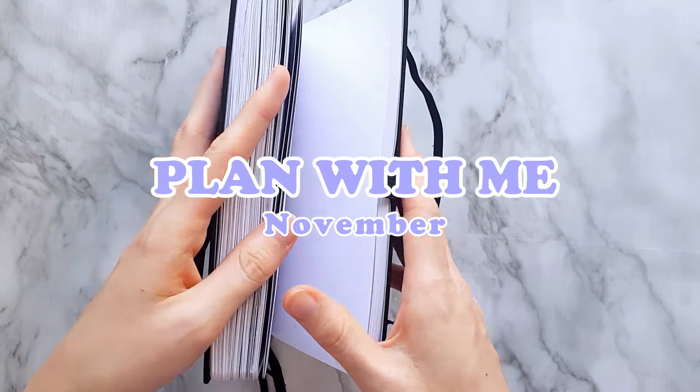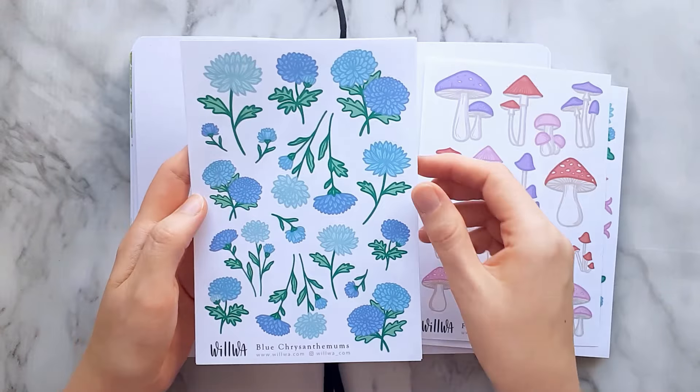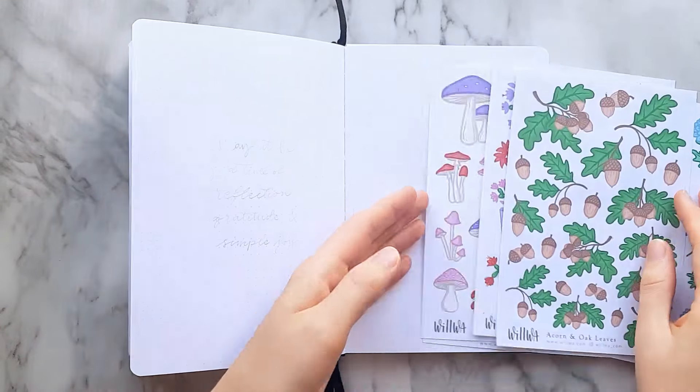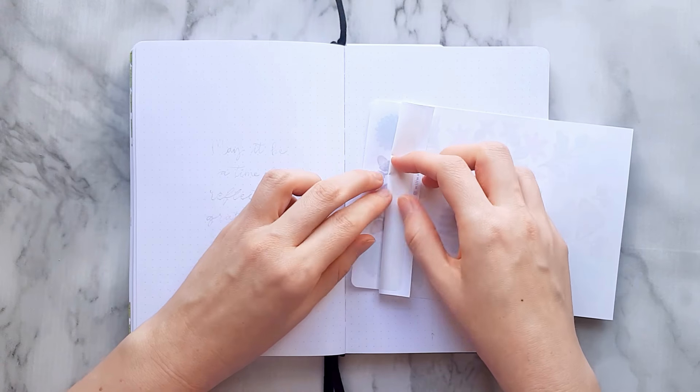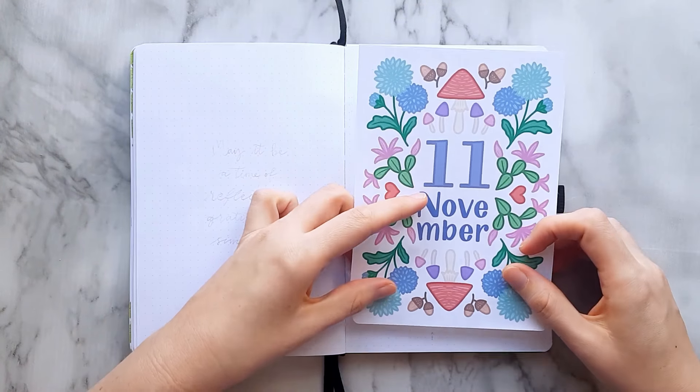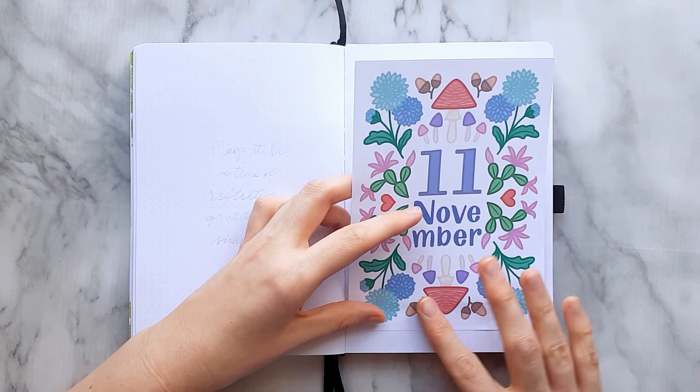Hi guys, happy November and welcome to my first plan with me bullet journal video. For this month I will use the November stickers that I have illustrated and that you can find in our shop vilva.com. I love using our stickers — it's so fast to create a beautiful cover page.